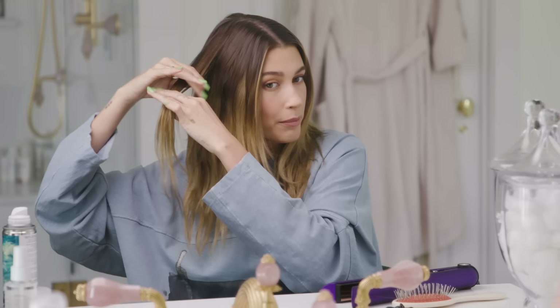Either a slick back with a low bun or pulled up out of my face — I love a good chip clip. For the final layer, I will go back over a couple of pieces I've already done just to blend the top of my hair with the rest of it.